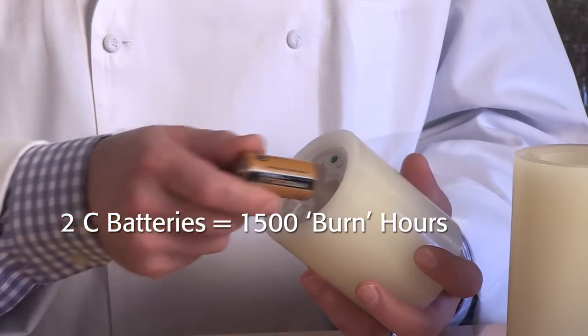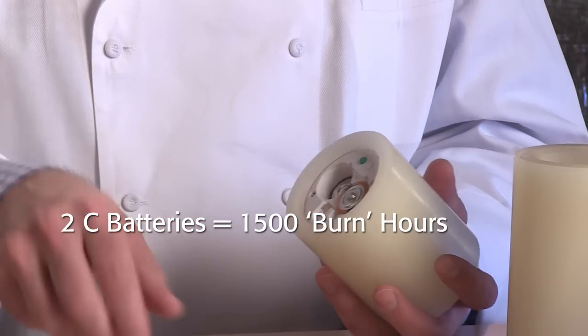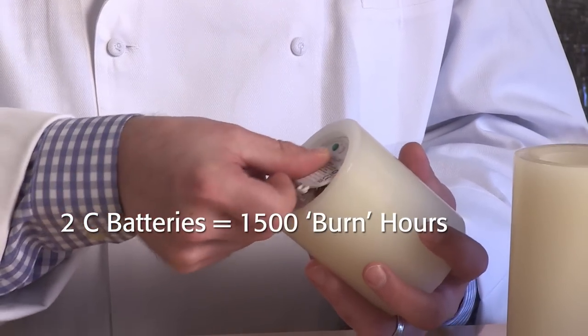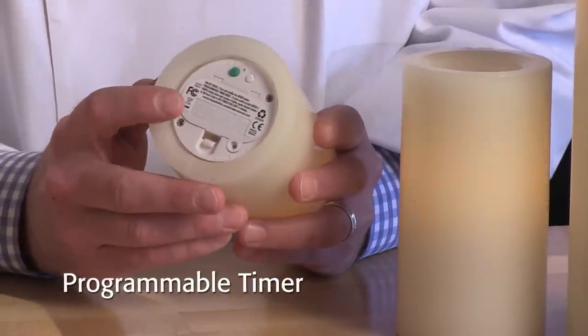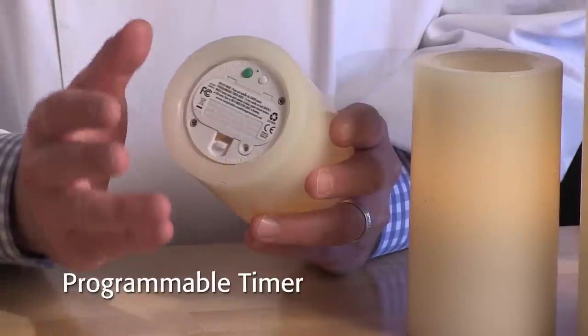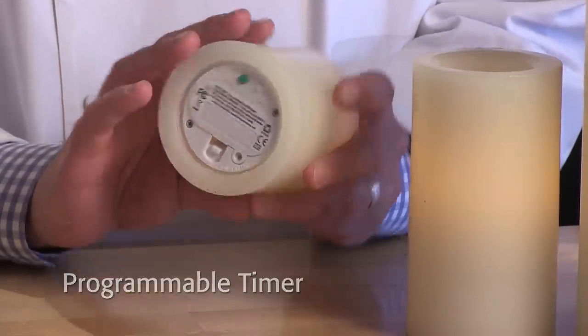Unprecedented battery run times up to 1500 hours on two C-cell batteries. A timer feature that can be programmed to turn the candle on at the same time every day and stay on from 1 to 23 hours.